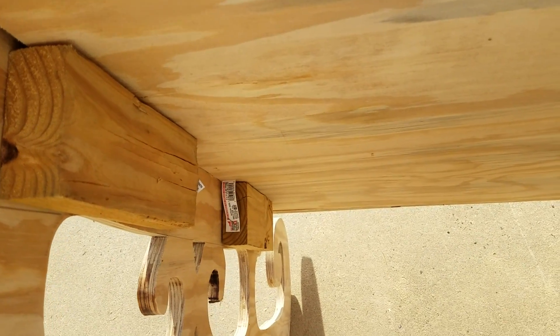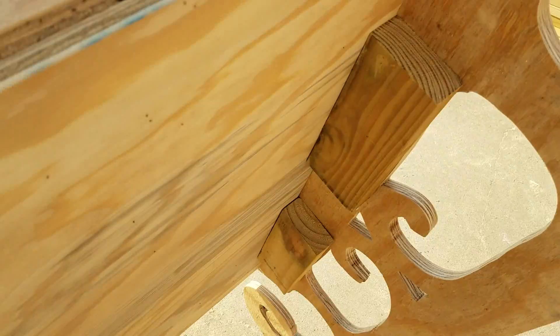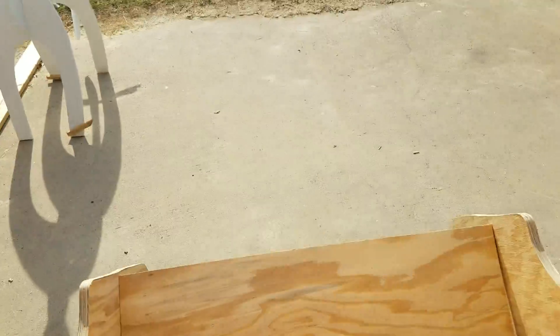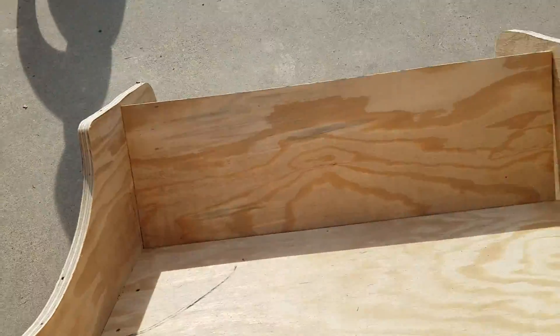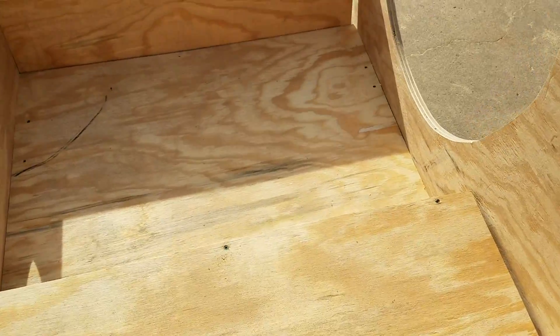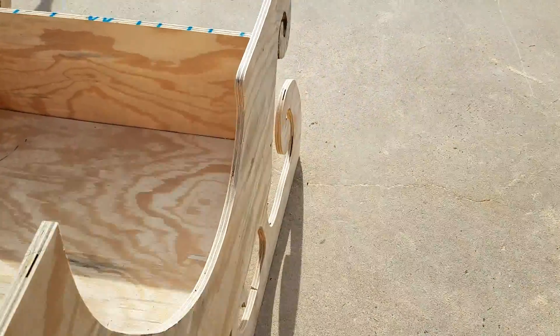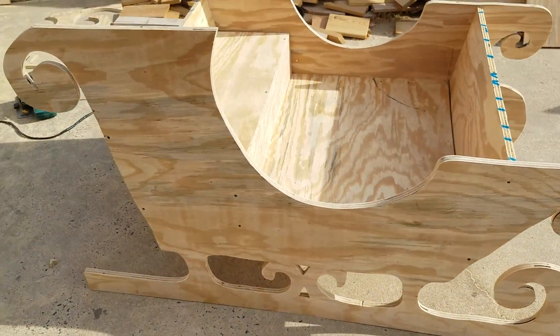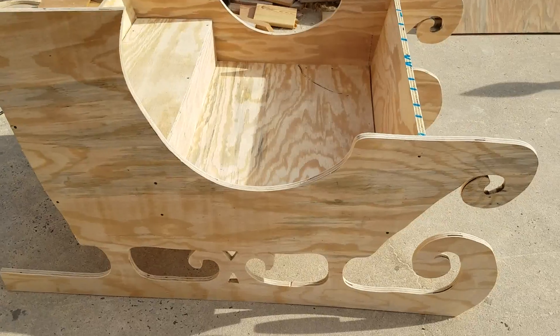Once I got the bottom together, that was really about it — then I just cut a back and a seat. It's a little heavy; it's probably a two-person moving job, just more awkward than anything. The whole hard part was cutting all the jigsaw work to get that profile cut out.